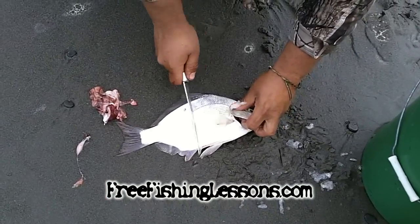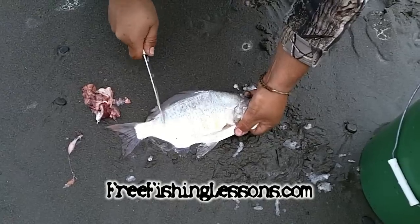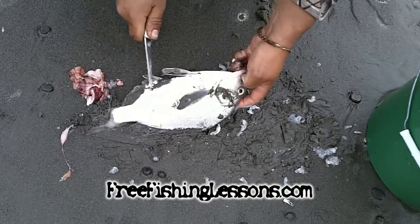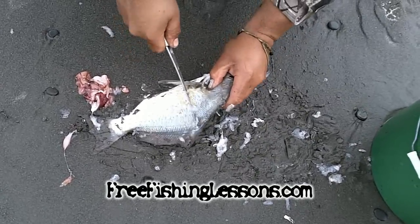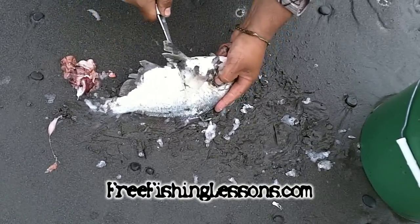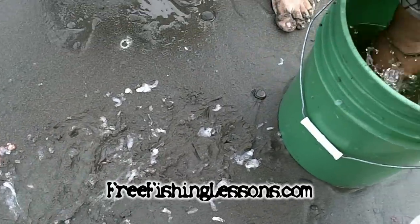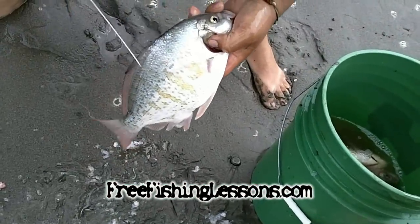Their scales come off really, really easy, so you want to scale them — the scales come right off. They're good fried up whole, or you can throw them in a soup. See how the scales are easy. Rinse them off — you can see if you missed any scales at this point.